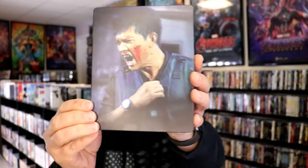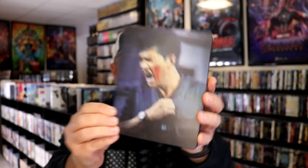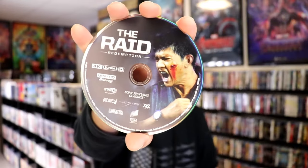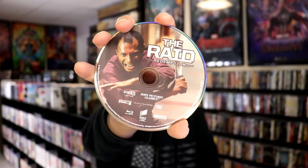Then here's the back — another great looking image. We open it up and we have our front and back together, so very nice. On the inside it does come with a digital code, and we have two discs. We have our 4K disc here with some disc art, and we have a Blu-ray disc with some different disc art. And we do have some inside artwork.